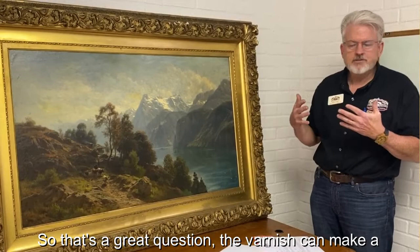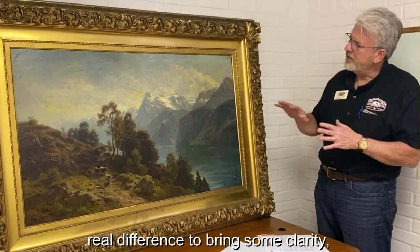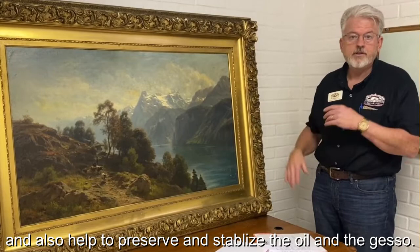Sometimes the molecular breakdown is on the very outside surface, which can be in the varnish. The varnish can make a real difference to bring clarity and also help to preserve and stabilize the oil and the gesso.